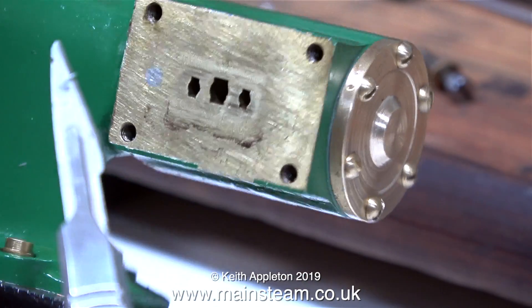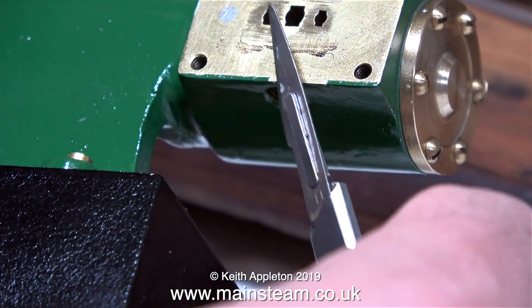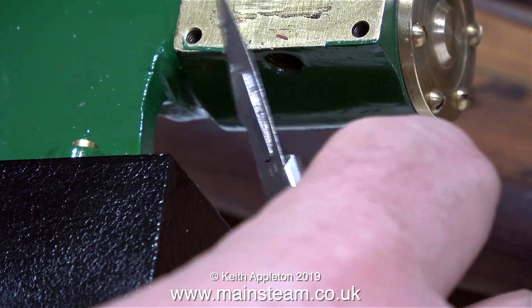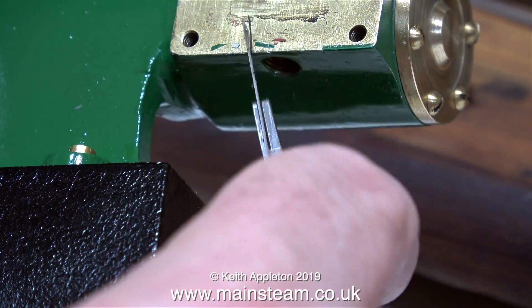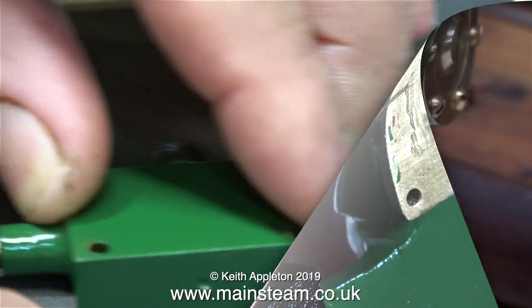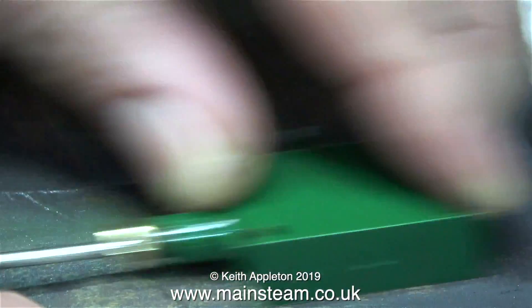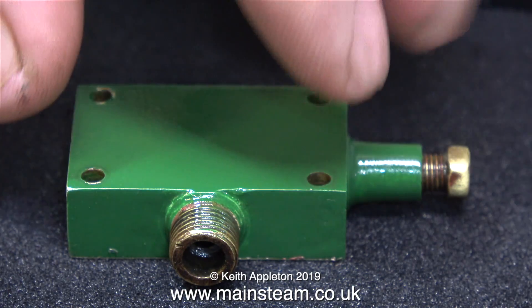The first thing to do before I even make the gaskets is to clean off these ridges of paint, which would prevent the gasket from seating properly. I'm using a surgical scalpel for this job and I've been really careful not to scratch the main paint. For the steam chest itself, which also has some overspray on it, I'm removing that using some 400 grit sandpaper.